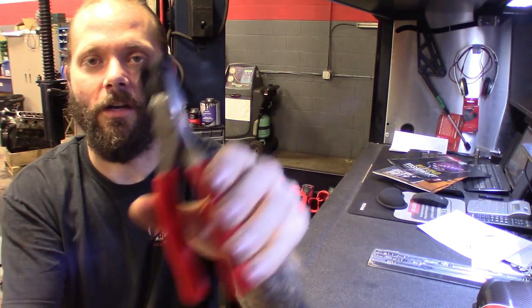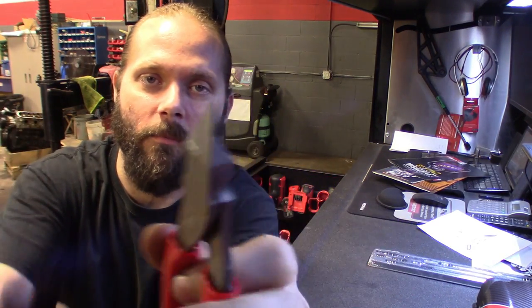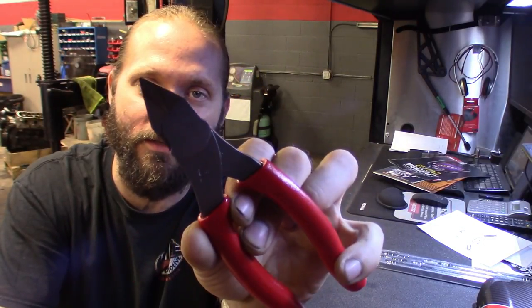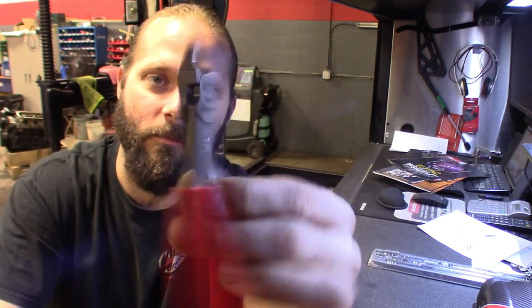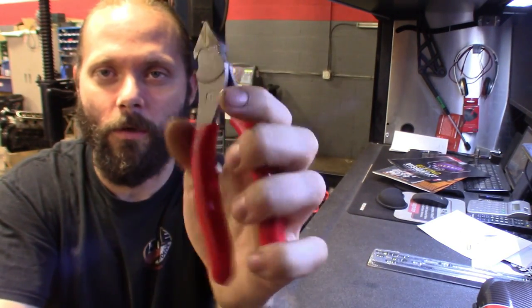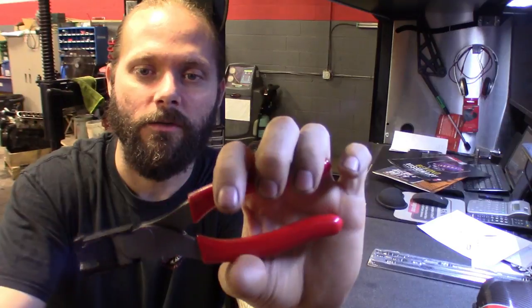And then I picked up the other pliers — got a set of dykes, the flush cut dykes. Real cool. It's got the protective cover on there, but you can cut it down real flush. Mostly for electrical — cut zip ties and things like that, intricate electrical work. You don't want to use these on anything too heavy gauge because it's real thin metal, you'll probably break it. That's why they give you the protective boot. Part number on this one is 786CF. Pretty nice, got the rubberized handle just like all the Snap-on pliers.